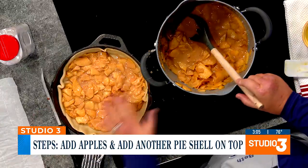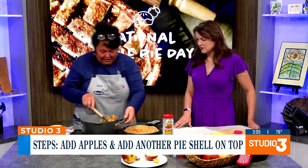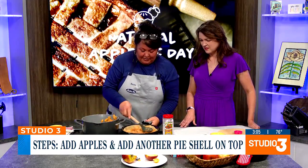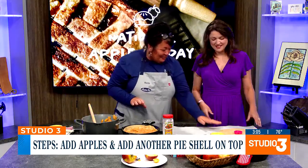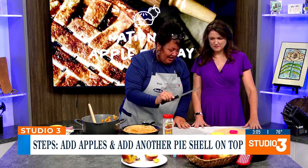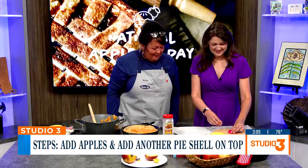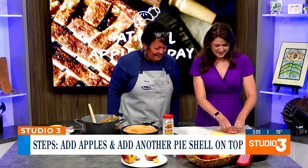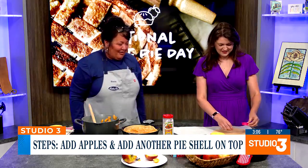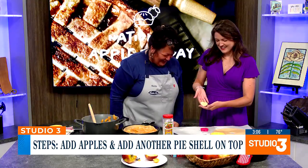You can actually do another layer if you want, depending on how deep your pan is. Then we're going to get fancy! We're going to take another pre-rolled Pillsbury pie crust, and we've made four slits in the side with a knife. But we have this cute little heart cookie cutter — because it's got to breathe, we're going to have some steam come out. We're going to let you cut out the middle. Nice! It could be any shape, doesn't have to be a heart. I looked for an apple cookie cutter, but I couldn't find one. And it's a perfect heart!